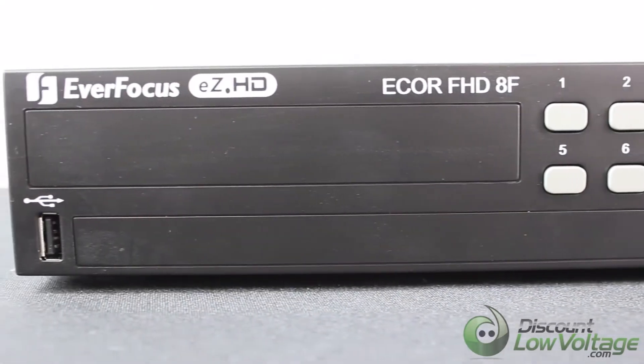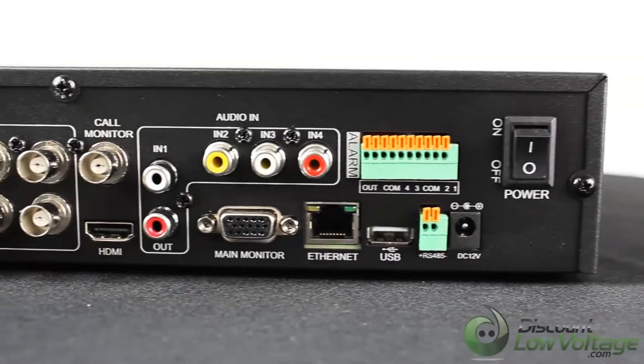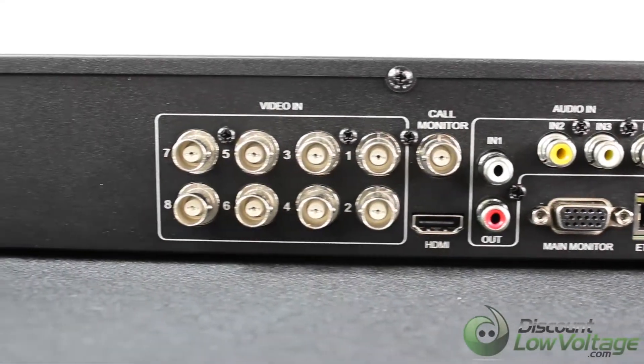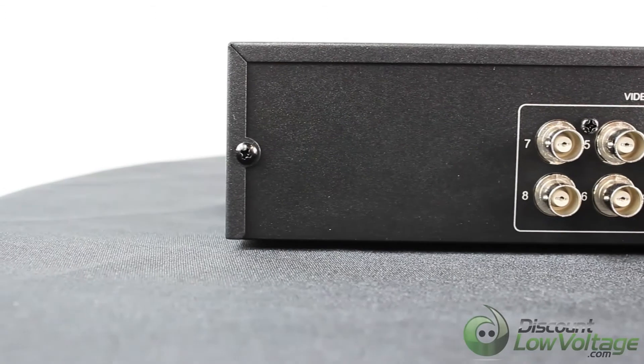It has an easy controller function that controls camera OSD settings and PTZ operation directly from the DVR end. It records in H.264 compression format that enhances recording capacity and improves network image transmission speed.